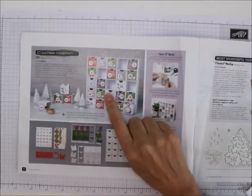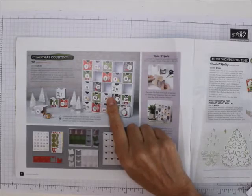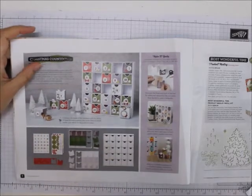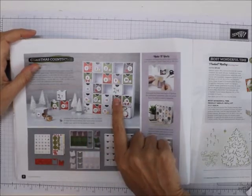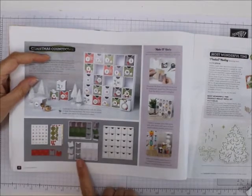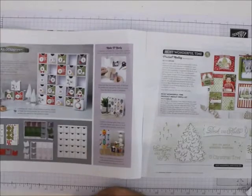Here is another project kit — it's a returning one from last year. It's Christmas Countdown. You have to get it. I've got two of them, one for Megan and one for Kayla. We're going to do this one for our Christmas kits, but you can use what they have there and put the numbers and dates on there, or you can make your own.